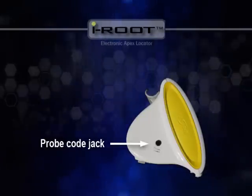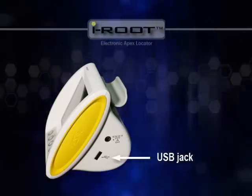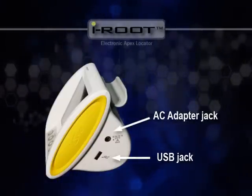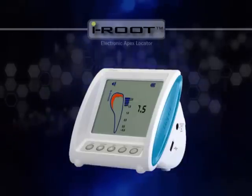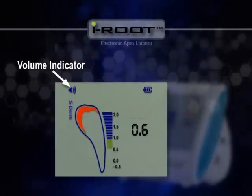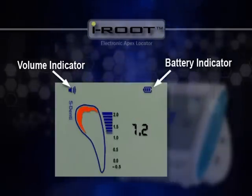On both sides are the probe cord jack, USB port for software options, and power adapter jack for charging. The battery cover is located on the back of iRoot. Details on the LCD screen include a volume indicator on the top left corner and a battery indicator on the top right corner.